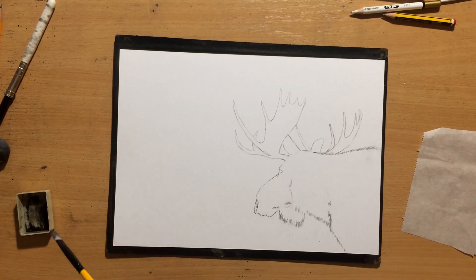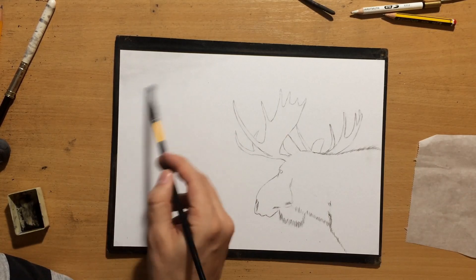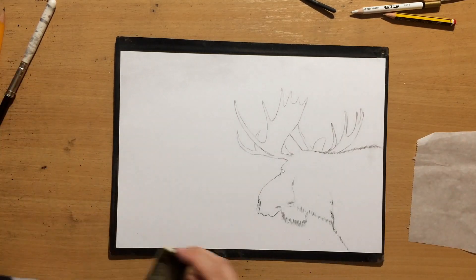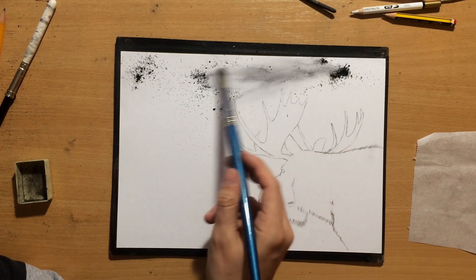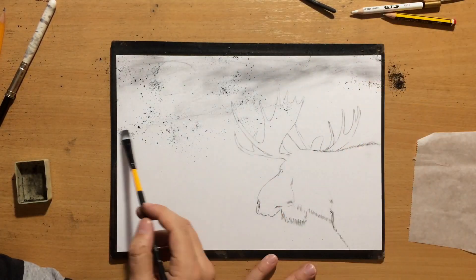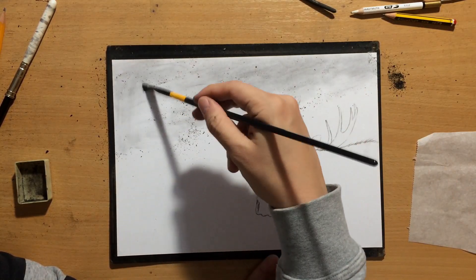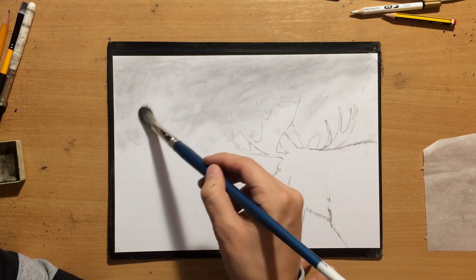I started working on the background using some charcoal powder that I created myself by sharpening, and I started blending that lightly using a soft brush. But that was going a little bit slow, so I decided to pour that charcoal onto the paper and spread it around using a larger brush. That sort of did the trick, except I had to do a little more additional blending so the background would become smoother, because I wanted it to look like sky — not clear sky, but slightly darker winter sky.